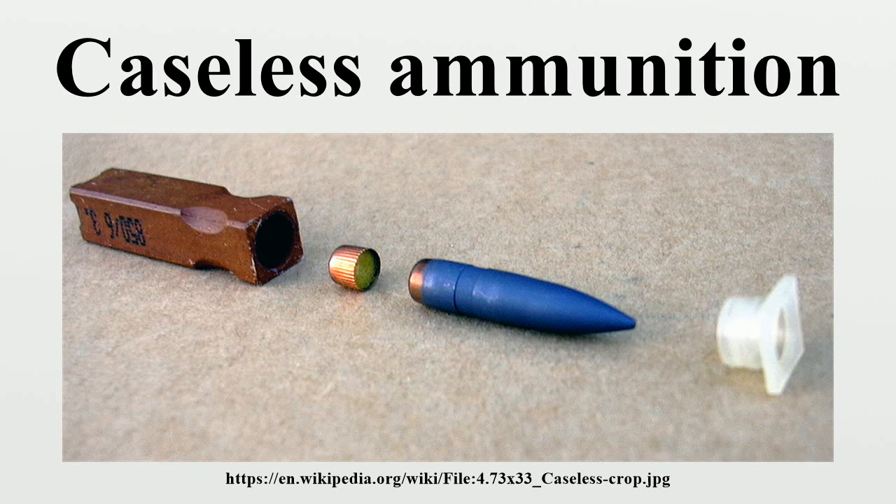Many caseless cartridges are also telescoped, with the bulk of the bullet held within the body of the cartridge, to cut down on cartridge length. A shorter cartridge cuts down on the distance the firearm's action must reciprocate to load a new round, which allows for higher cyclic rates and greater probability of multiple hits on a target at long range.